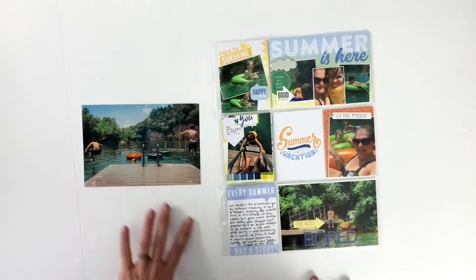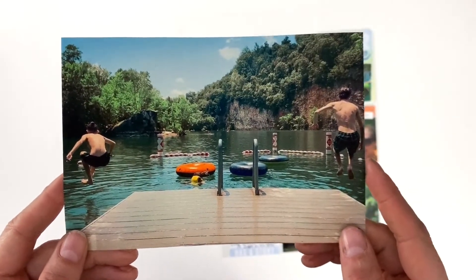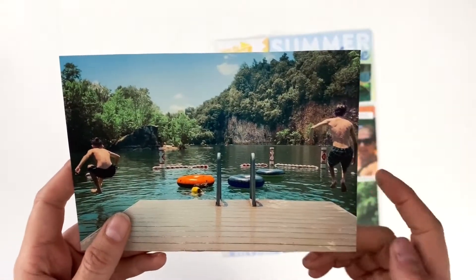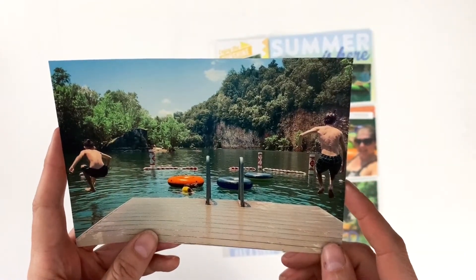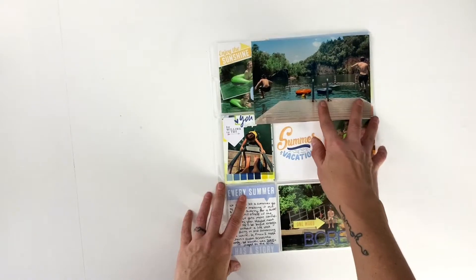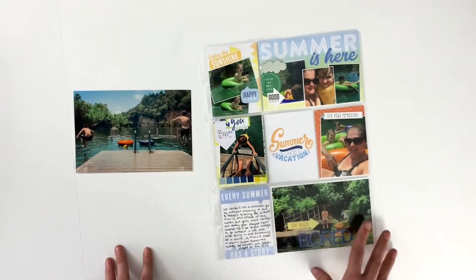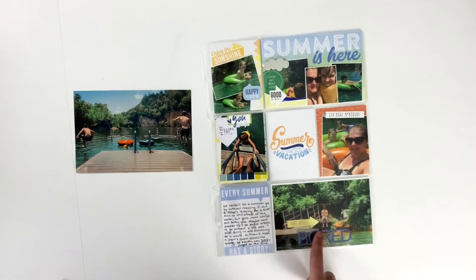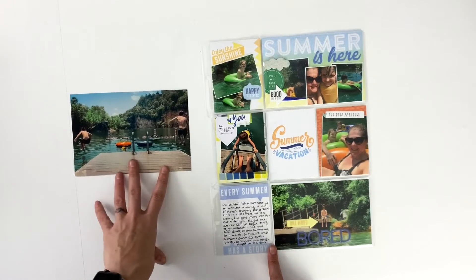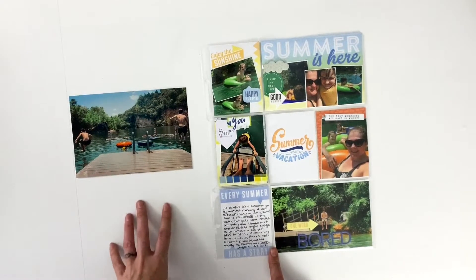So this is the companion 9 by 12 page. I take this photo every summer — I love it. This was our third summer in Knoxville, and I just try to capture them jumping off the dock at the quarry that we swim at every year. I'm going to scrap up this one. It's printed a bit larger — like compared to a four by six, it's about a five by seven. I told the story of the trip on the card, so I'm going to focus my story on how I take this photo every summer and how fun it is to watch them grow and change.